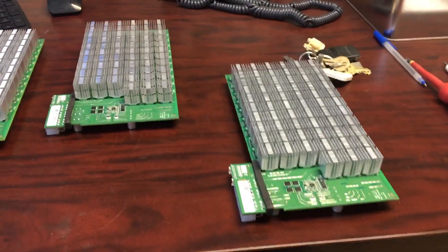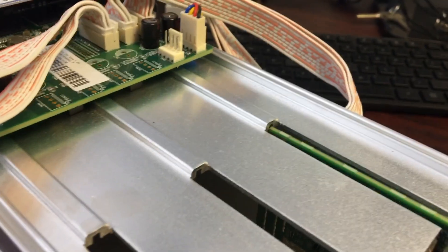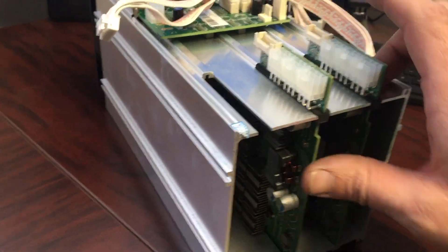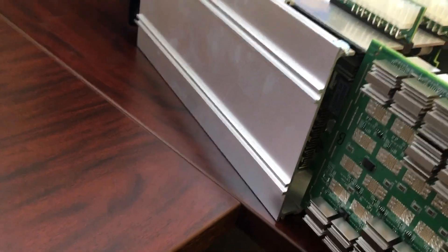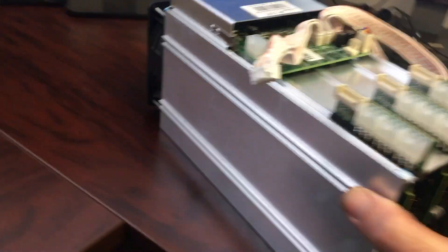I don't think it makes much of a difference in the order you put them in, but this is the third, second, and first that I took out so I'll start with the third. Power connections upright and you'll see that it slides into the slot on the bottom and on top. All those hashing cards are all back in there. We're going to take the fan and that's going to go back on the top like that.